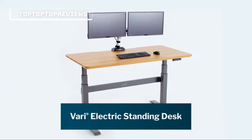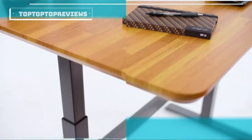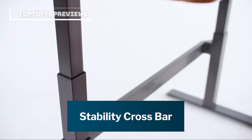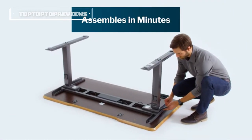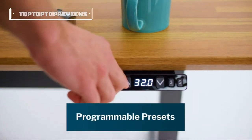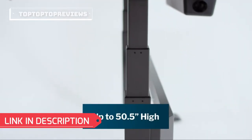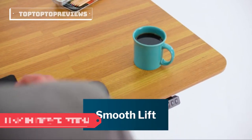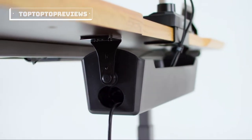Meet the Electric Standing Desk from Veri. You can change the way you work with just the touch of a button. This sturdy standing desk features a steel frame and stability crossbar. With easy-to-attach legs, assembly only takes minutes, saving you time and money. Three programmable settings let you easily save your preferred height giving you just the right fit up to fifty and a half inches high. A quiet powerful motor lets you go from sitting to standing smoothly and easily. An easily accessible cable management tray is included to keep your cables and cords organized.